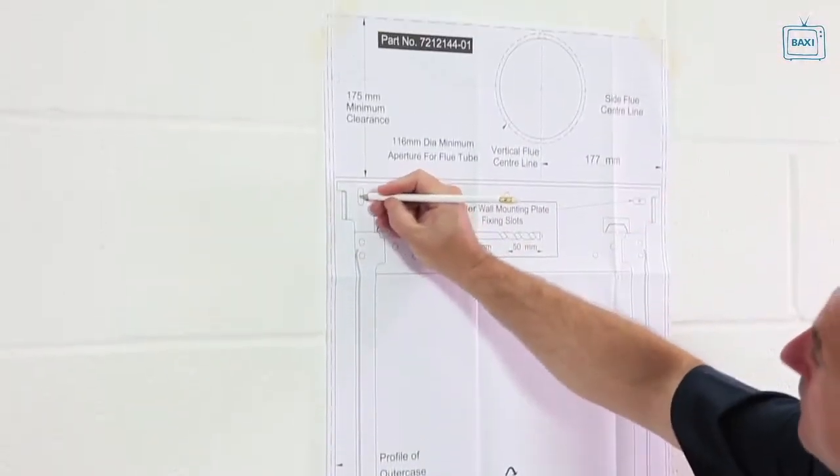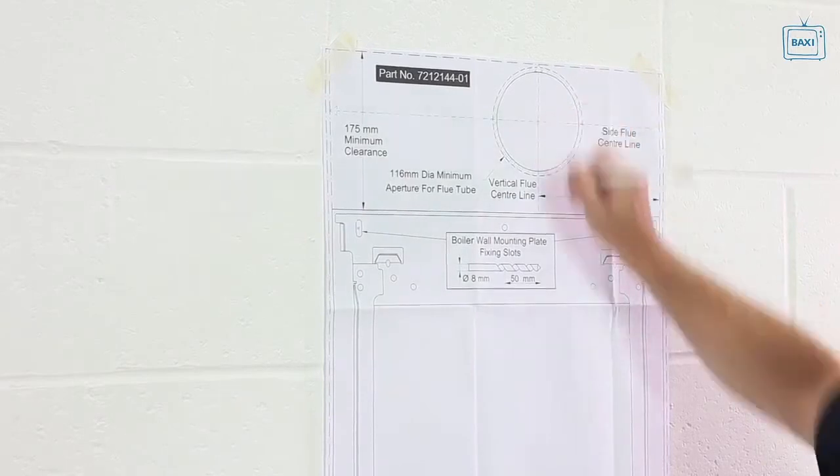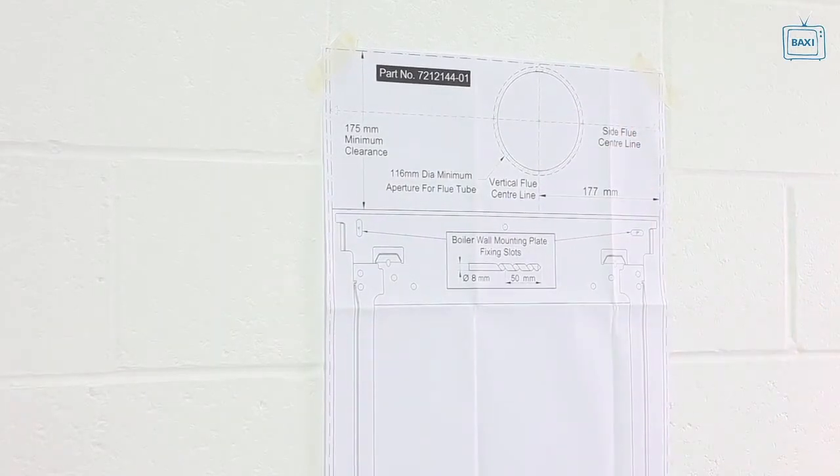Mark the position of the four most suitable fixing holes or slots at the top and bottom of the wall mounting template and mark the centre flue point. Remove the template when done.